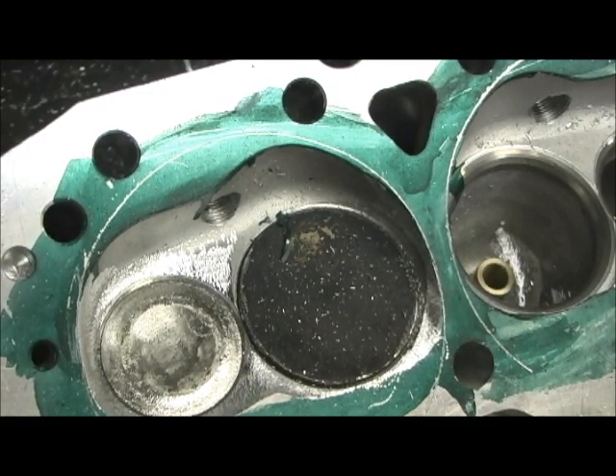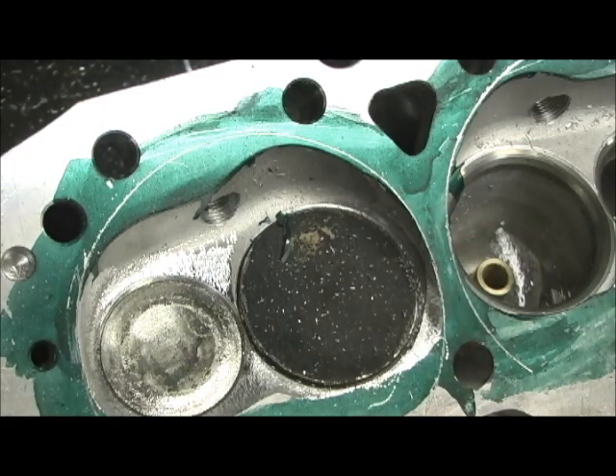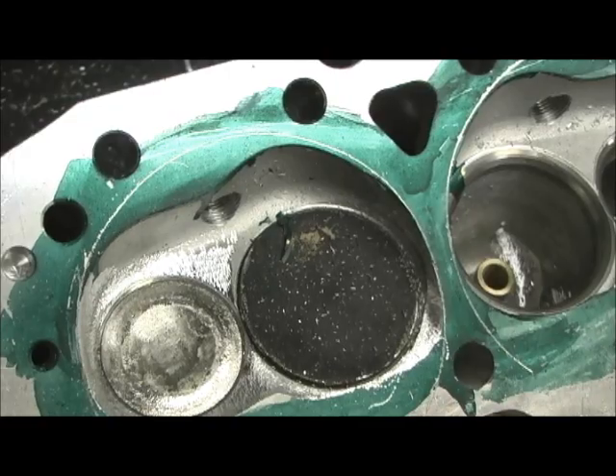I'll go ahead and get ready to do the next part, which is the ball and show you how to shape it, then the stones touching them off. Then we'll go to the next episode, which is the exhaust port side of the head — beautiful exhaust port, by the way.